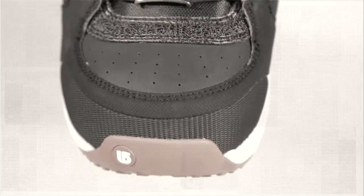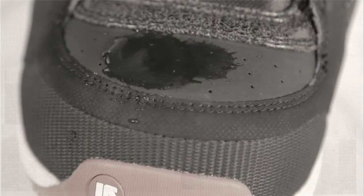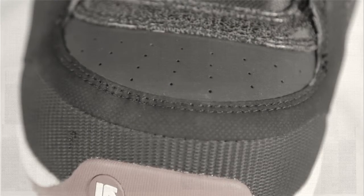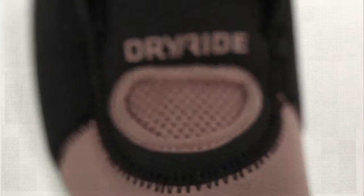Like a one-way door, the microscopic pores of this membrane allow moisture vapor to escape, while water droplets from the outside can't enter. A first of its kind for boot design, DryRide will keep your feet drier and warmer so you can ride longer.